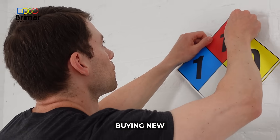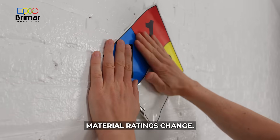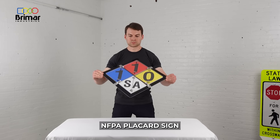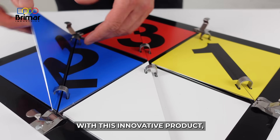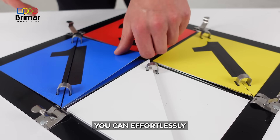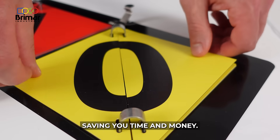Tired of repeatedly buying new NFPA labels every time your hazardous material ratings change? Our 704 NFPA Placard Sign is the perfect solution. With this innovative product, you can effortlessly update characters as needed, saving you time and money.